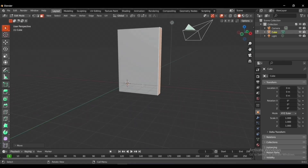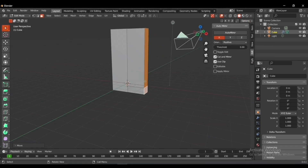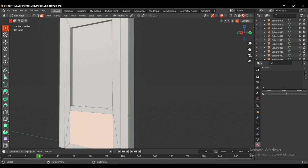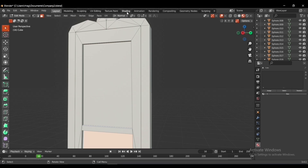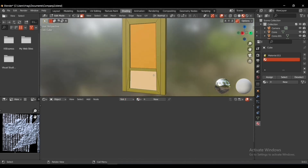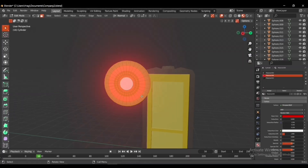I started with a cube and added a mirror modifier, then extruded the faces. I'm making the same door that Mike and Sulley first scared with — the yellow one. In the shading tab I added the appropriate yellow materials to the door. When dealing with materials I like to do it in the shading tab; it's easier, faster, and more convenient.